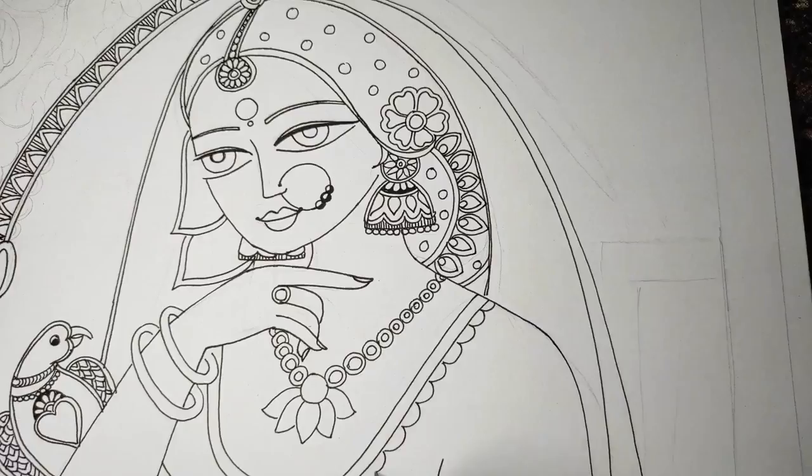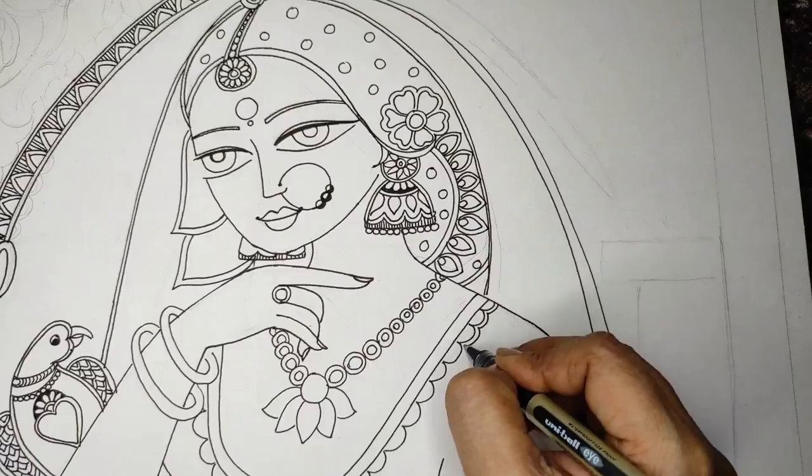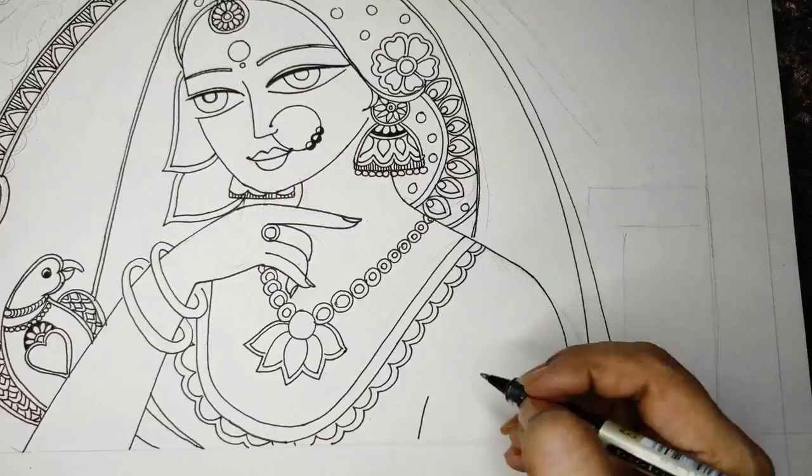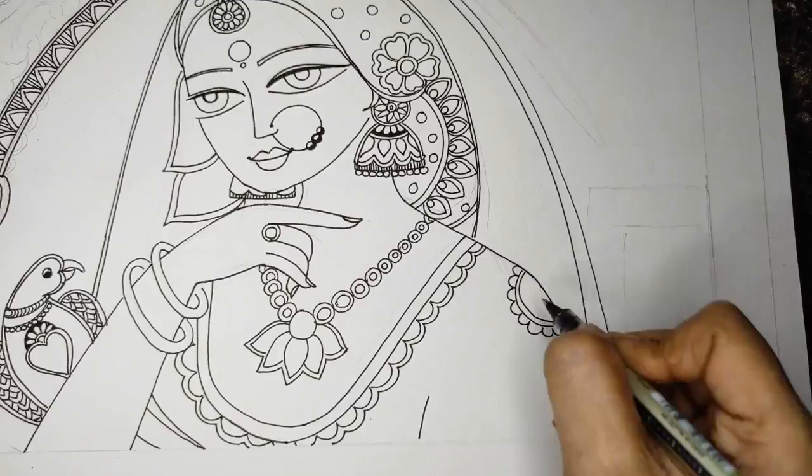And the dress. It totally depends on your creativity — how much you want to make it elaborate, how dense you want the design, or how scanty you want it. More fill of colors or more play of lines — it goes on your wish.